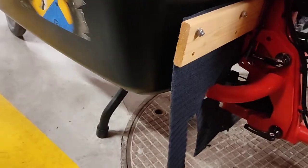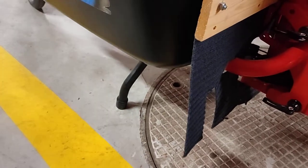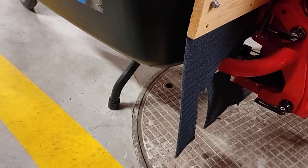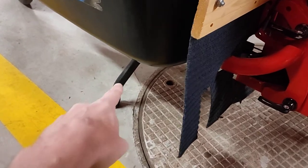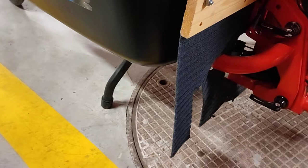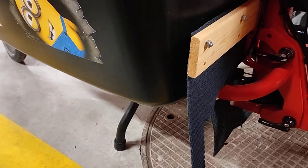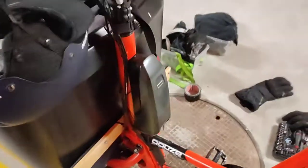One thing I think they would have benefited from: if you look at all the Babboe and many other cargo bikes, they have a small indentation for the stand so you can put your foot. Here you don't have it, so it's almost like you need to put your foot against it and then pull the bike — which is okay, but it's a small improvement I would advise them to take.